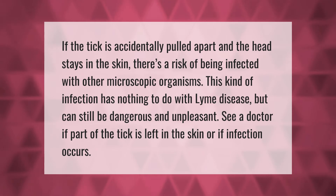If the tick is accidentally pulled apart and the head stays in the skin, there's a risk of being infected with other microscopic organisms. This kind of infection has nothing to do with Lyme disease, but can still be dangerous and unpleasant. See a doctor if part of the tick is left in the skin or if infection occurs.